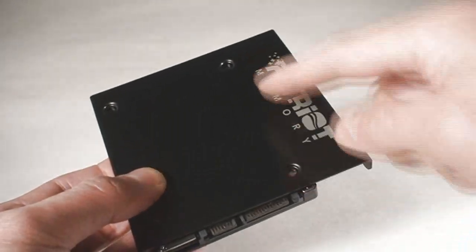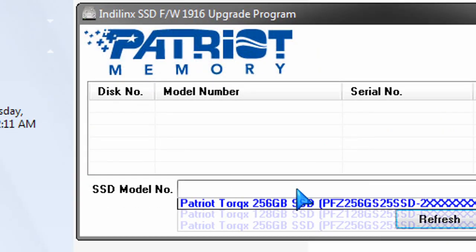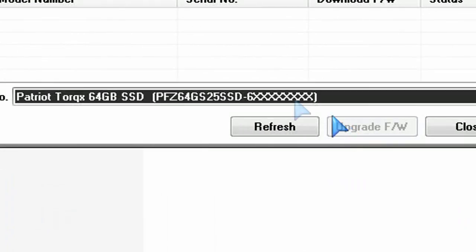It also comes with a jumper if you want to upgrade the firmware. You just go to the Patriot website, download the firmware, download the instructions, and follow those to install it. So it's pretty straightforward as well.